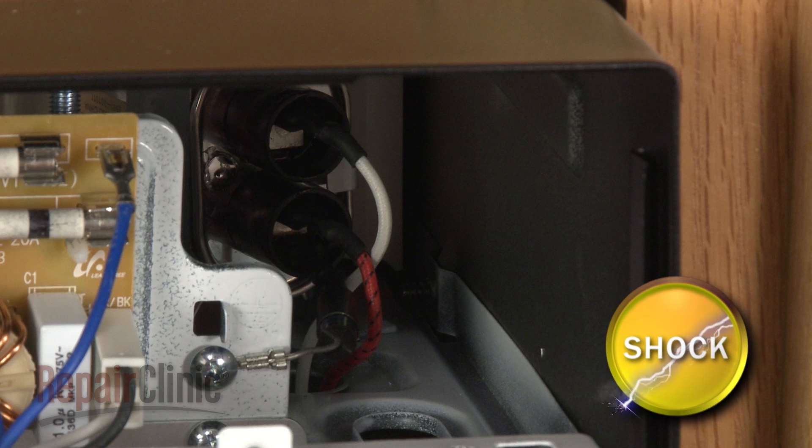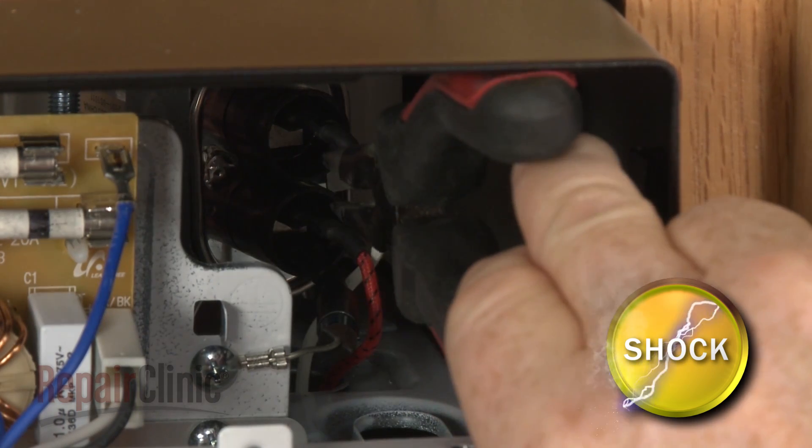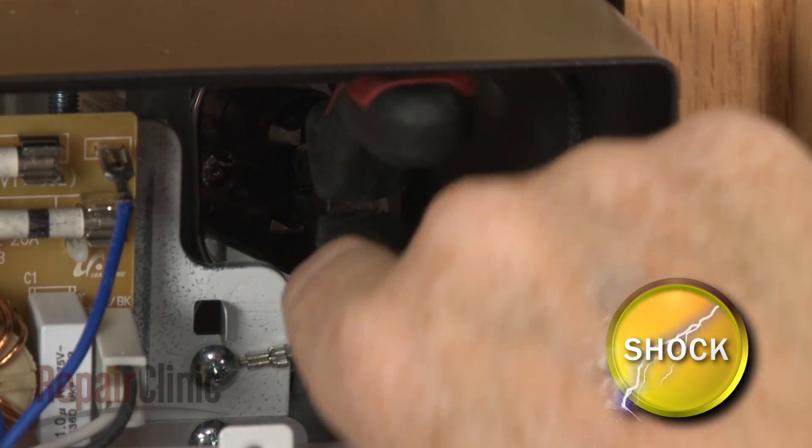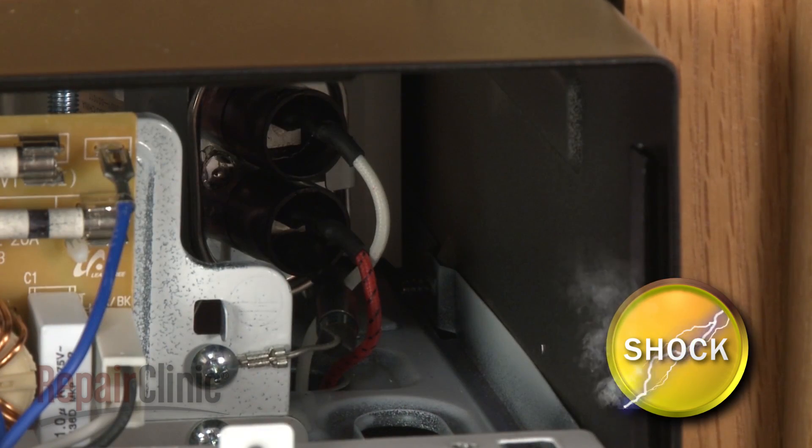To avoid injury, you should release the potentially stored electrical charge in the capacitor. You can do this by using needle nose pliers with an insulated handle to touch both terminals simultaneously. Be very careful not to touch the metal portion of the tool.